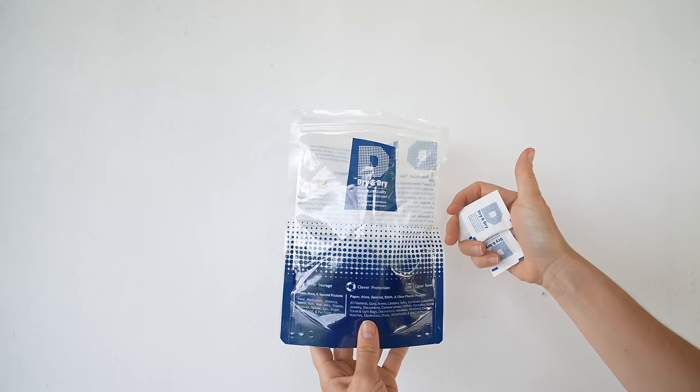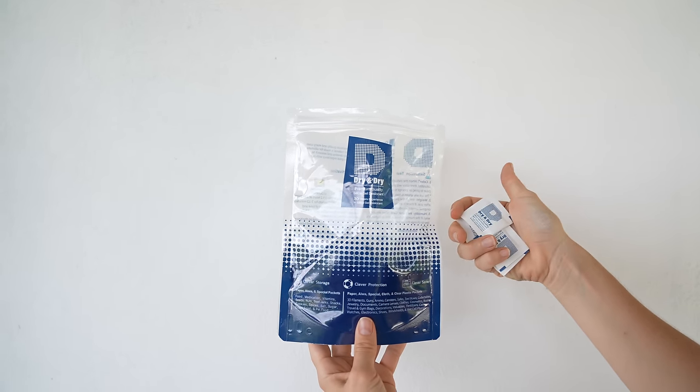Silica gel bags are also great if you're traveling with any form of technology — cameras, computers, tablets, cell phones — especially to places with a lot of humidity, because humidity can damage technology. Combining technology with silica gel bags is going to protect your expensive stuff. You can buy packs of a hundred on Amazon for basically nothing, and you can also find them in food packaging, new shoe boxes, and new technology boxes. Start collecting them and keep them for future travel.